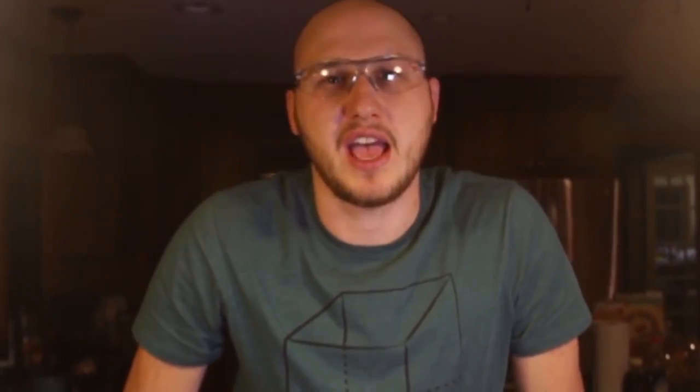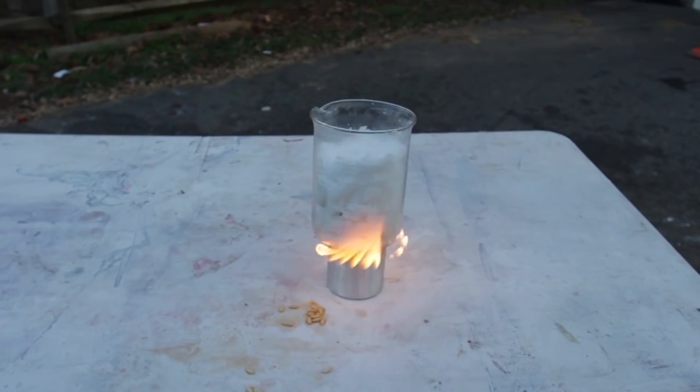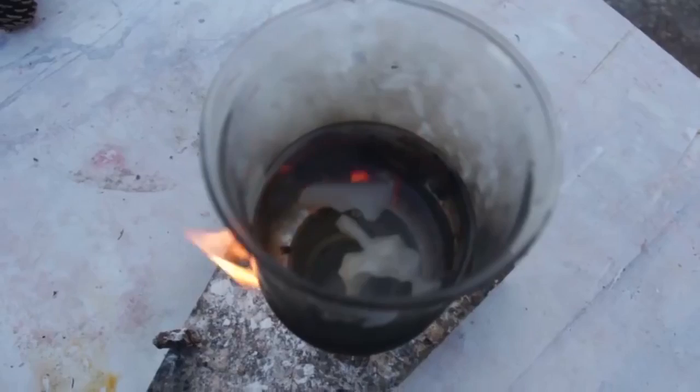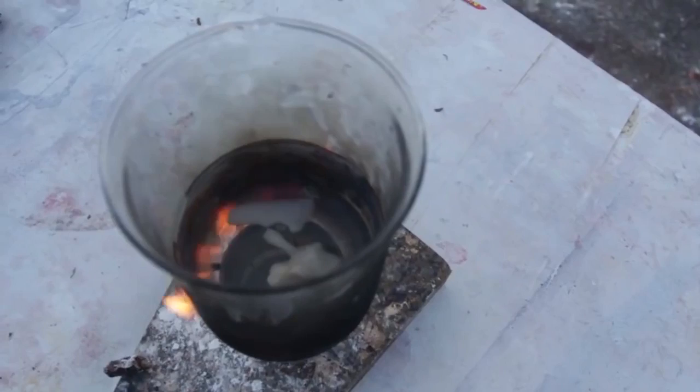I'm going to show you a very cool and super cheap fire starter. All you need is pine cones and some old candles. I've got wax in a beaker here — I'll set it down and melt it up. I'm going to wait till all that wax is melted, then we're going to dip the pine cones into the wax. It's almost melted all the way — the wax looks like liquid but it's very, very hot, so be careful.